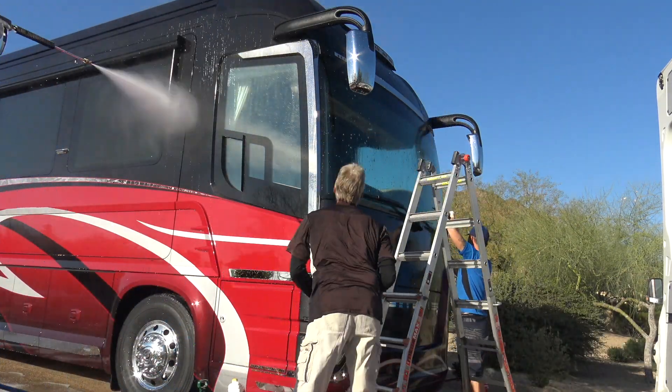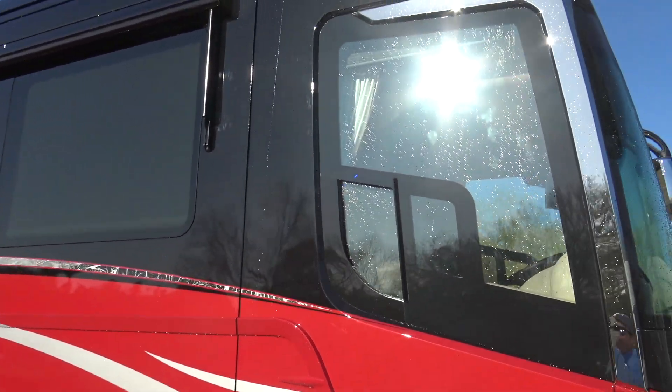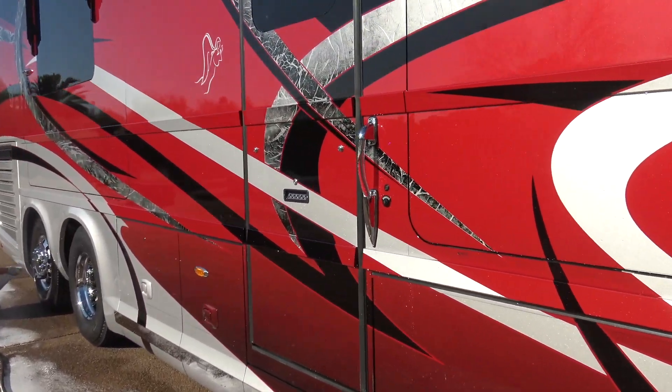Make sure to subscribe and ring that bell so you don't miss this fire content. After we've washed the entire coach with deionized water, it dries completely spot free in direct sunlight.